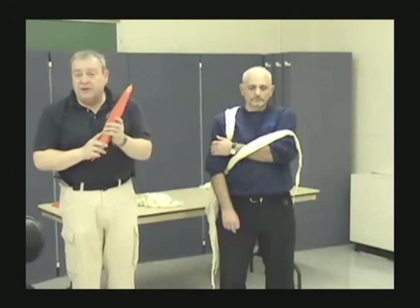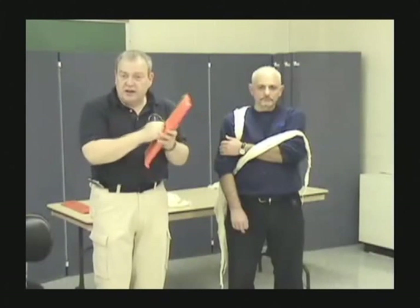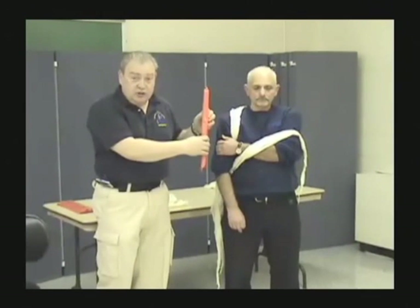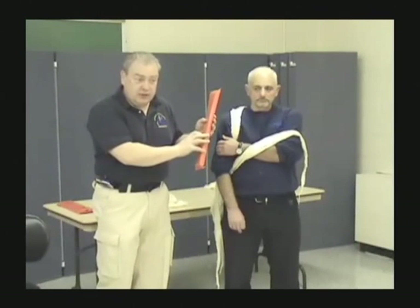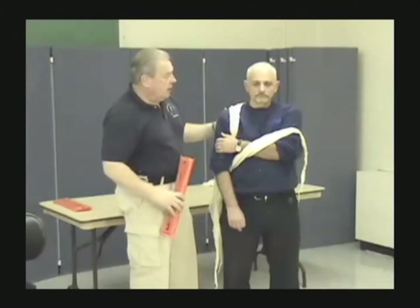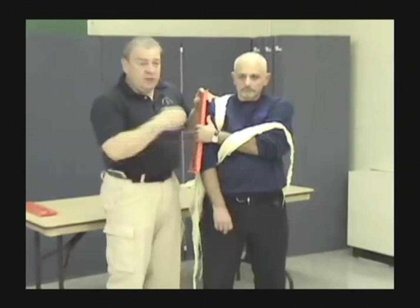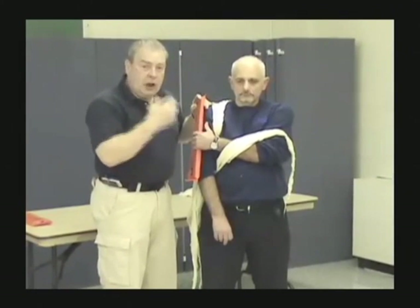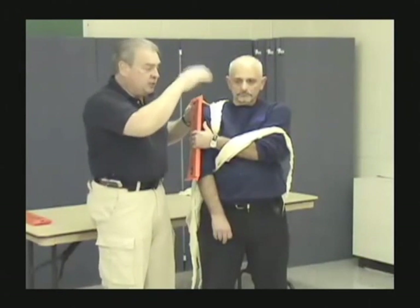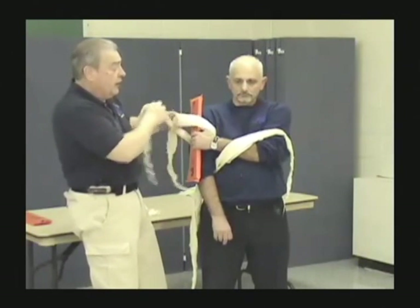Once the cravats are in place, I need to take my splint — a fixation splint. The padded side goes against the patient. Students in class put them backwards all the time. The soft side goes against the patient. If your patient is conscious and alert, put them to work — you're occupying their mind and treating for shock at the same time you're treating the injury. That gives you an extra hand and keeps your partner free to do other things.